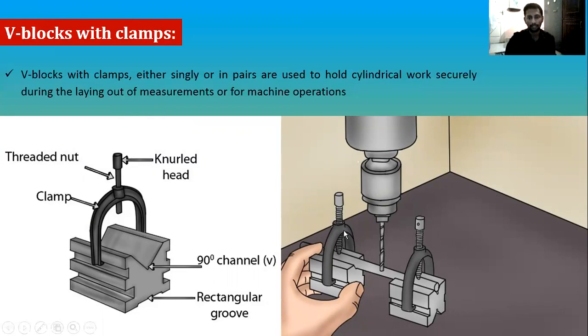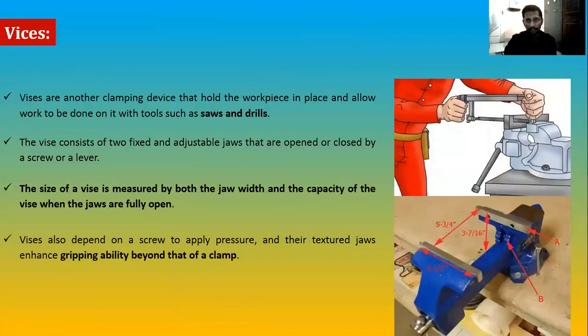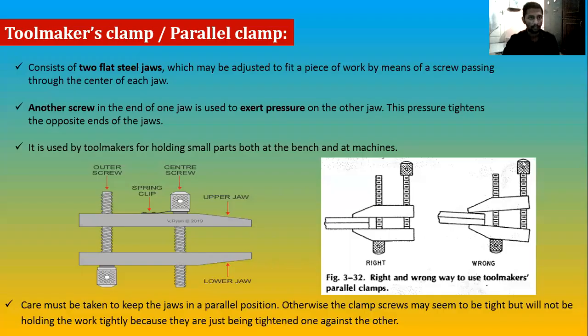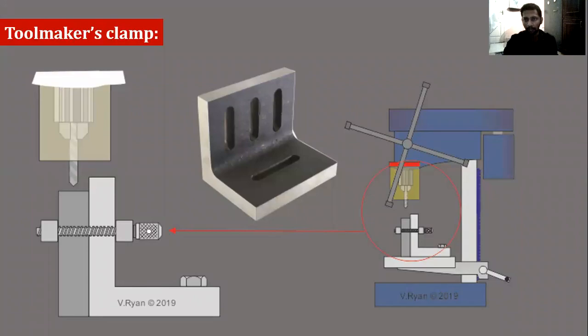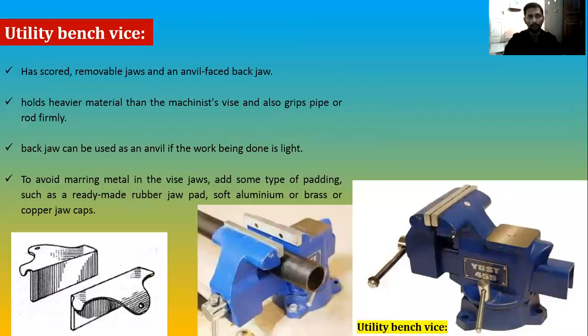So what we have seen so far is clamps and vices. Clamps can be used for light duties — the C-clamp for light duty, the toolmaker's clamp can be fixed in machines. Vices include small hand vices as well as machinist vises and bench vises. Next we will go with pliers.